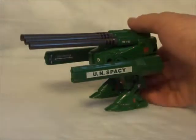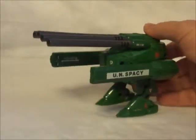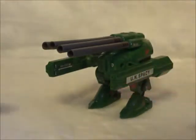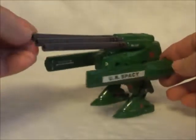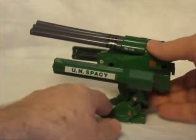A great big mobile cannon and it walks. It's got four big cannons on the top there and it's got some guns here. This thing is heavy — it's got a lot of metal in it.